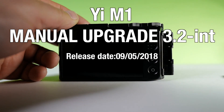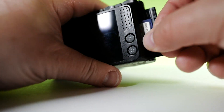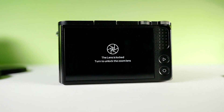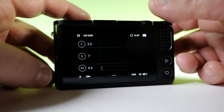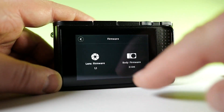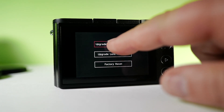A manual upgrade to 3.2. You put the software on your SD card and then turn the camera on. The lens has to be unlocked. You swipe over to the right and all the way up. There is an info button for the current software. As you can see, I have 3.1 on there, and then you push those two buttons at the same time and you get the upgrade camera firmware button.